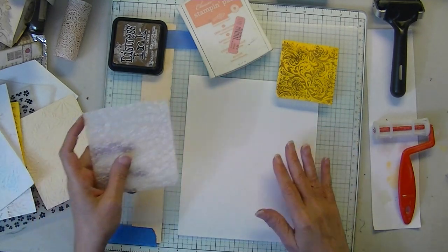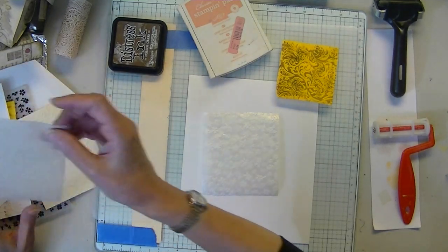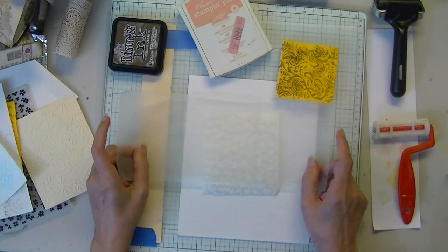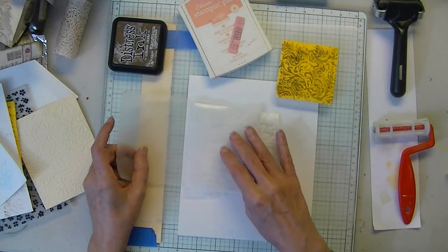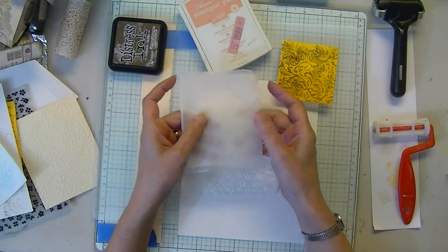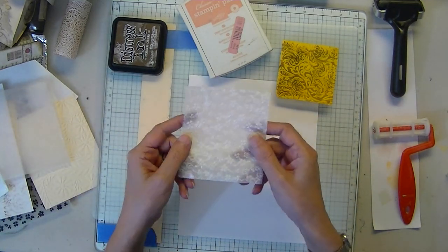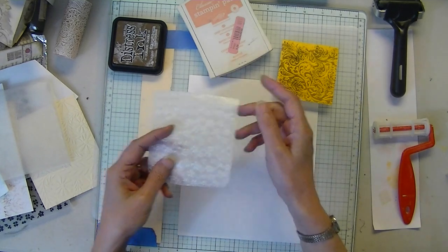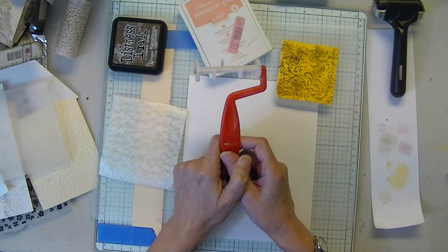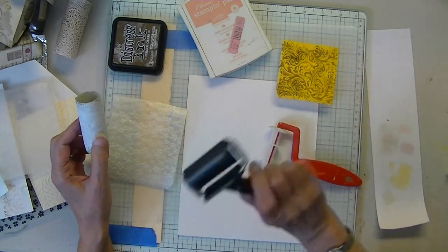This is similar to using wax paper to print. What I did was I just took a piece of wax paper, tripled it, glued those layers together with a glue stick. Then I took it to my embossing folder and I embossed it. Then what you're going to need is a roller, a paint roller which I have one here, or a brayer.